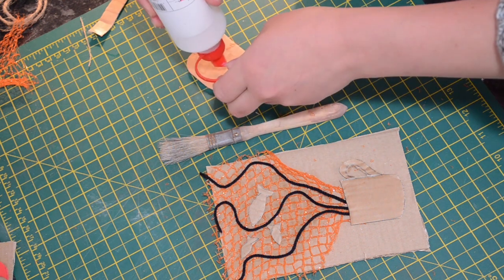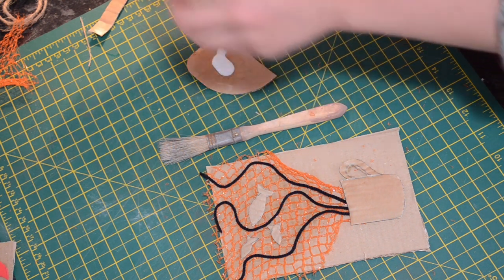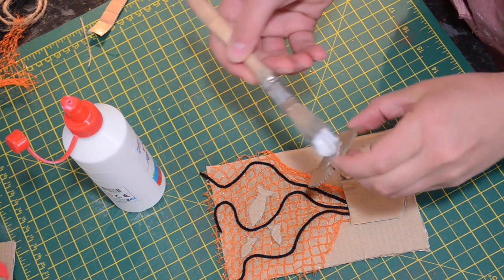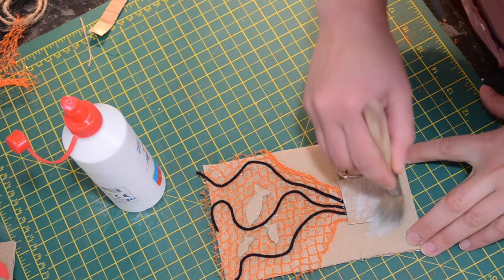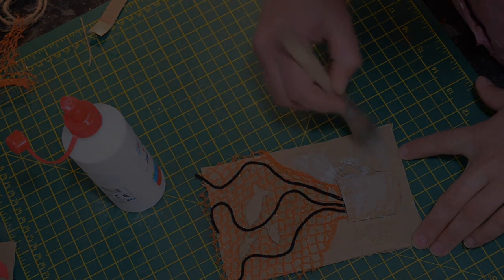Once you've got your pattern all laid out, you're going to want to stick it all down and then we're going to apply a varnish layer on top. This is going to help the plate survive a couple of inkings so that you can wipe the ink off and repaint it. I've done this with PVA, but you could also use varnish if you've got some at home, and then you have to leave it somewhere to dry.